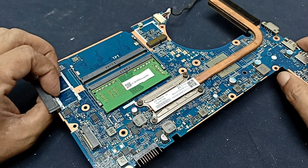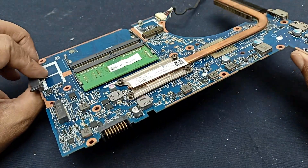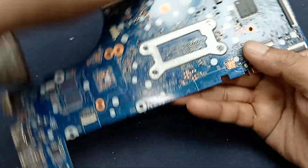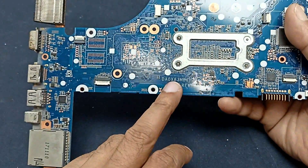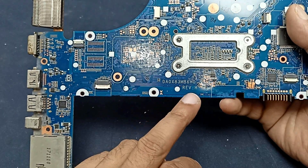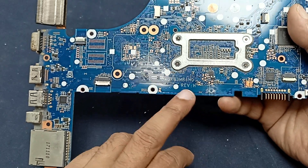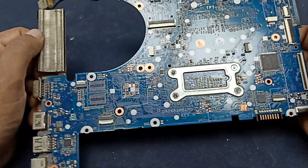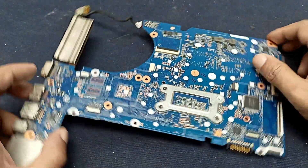Today I have an HP ProBook 450 G4 laptop motherboard. The problem is power is not turning on. Today I will fix this. Here is the laptop — the part number is DAO X8 MB 6 HO. Let's see what is happening and what is the problem.